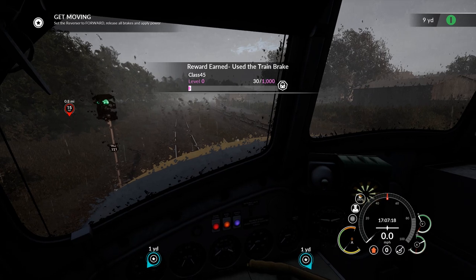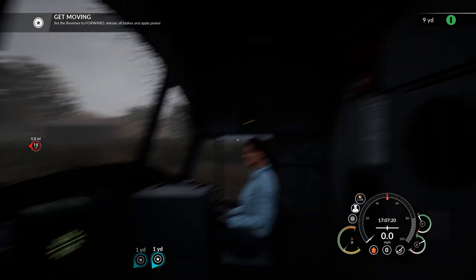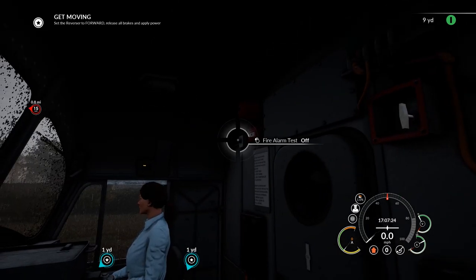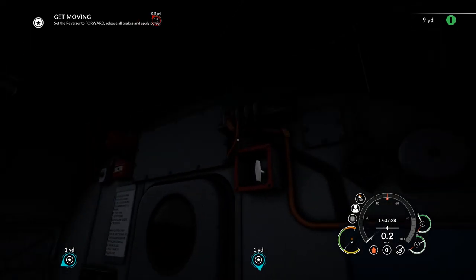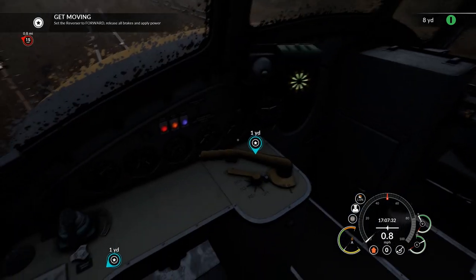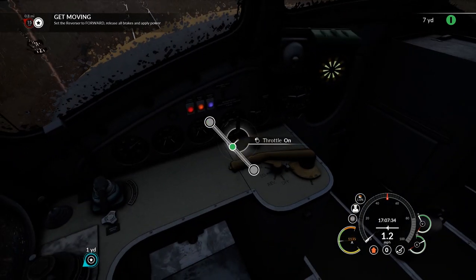Now the one thing we should note about the Transpennine route is — hold on, fire alarm test. Seems to work. I mean, I would imagine the better way to test that would be to set fire to something. Anyway, power up, let's be having you.